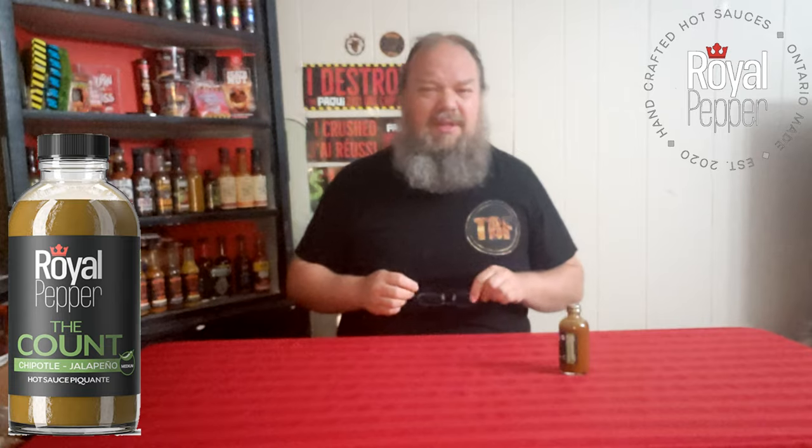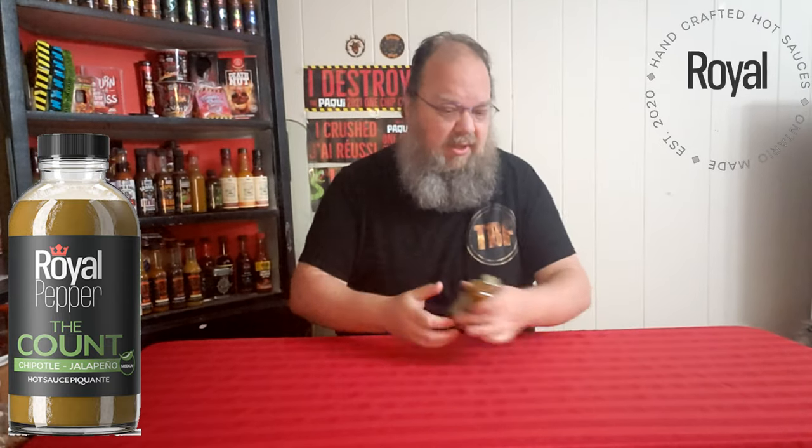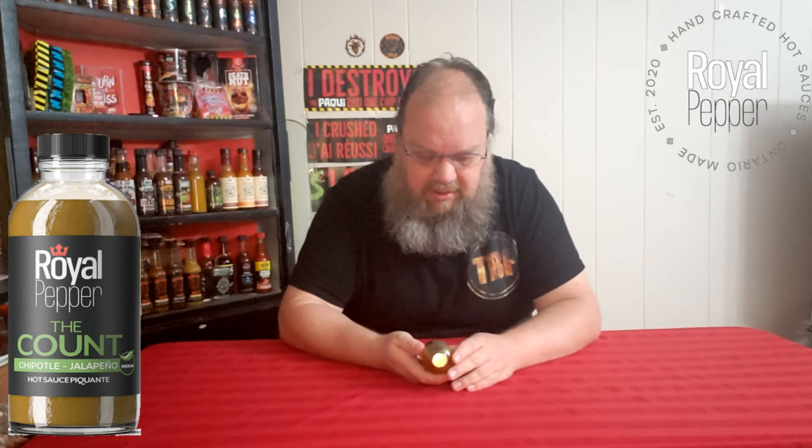This one is called The Count. It's a chipotle jalapeño sauce. I've tried a few of their sauces — this one I have not tried. I'm trying to remember to link my other videos for them in the description.